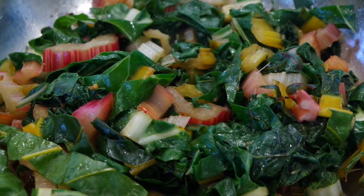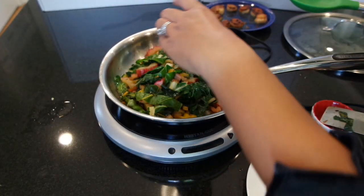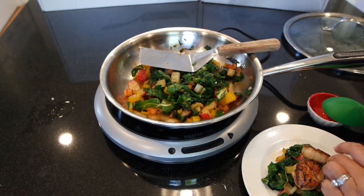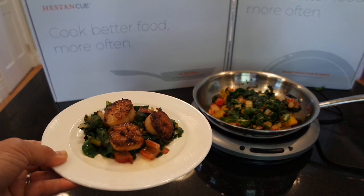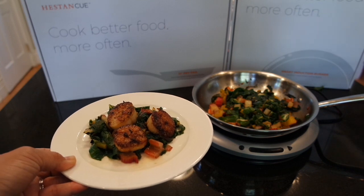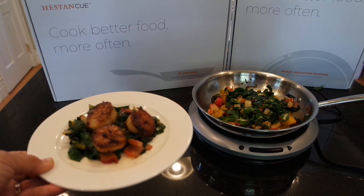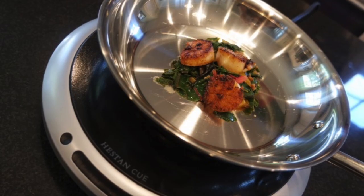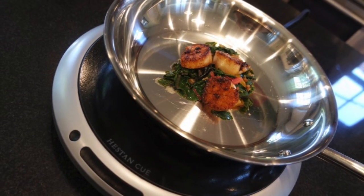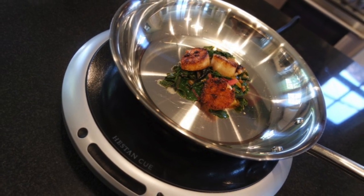I'm going to turn off the Heston Q burner and get ready to eat. Add a little lemon juice to finish. And there you have it — restaurant quality scallops on a bed of lemony, garlicky Swiss chard ready to eat. Thanks so much Heston Q for sending me the system to try out. I can't wait to dig into my meal. Thanks so much for watching. If you're interested in more information about Heston Q, read the blog post on my techsavvymama.com site, and if you're interested in photos from today, visit my Instagram at techsavvymama.